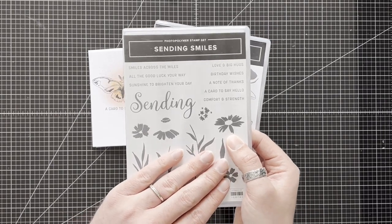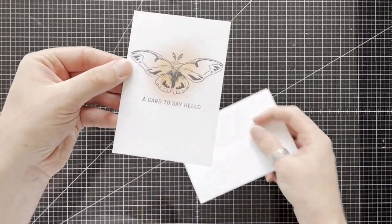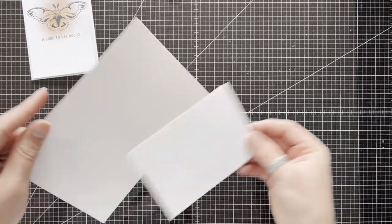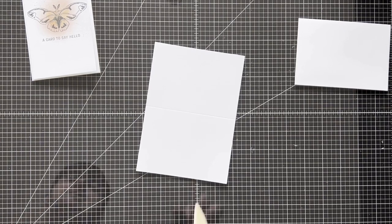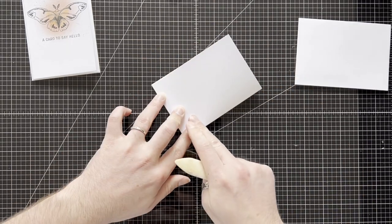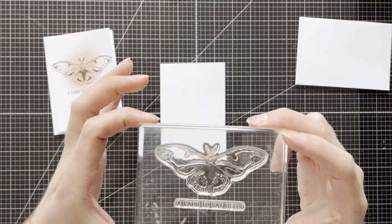The other stamp set is a pre-existing one called Sending Smiles — it's a favourite and I've just grabbed the skinny sentiment. I'm using the basic white note cards and envelopes, which give you this cute little size card and a coordinating envelope, so I was able to do these very quickly. These cards come pre-scored — just be careful with the score line because it can be slightly off, so go over it carefully or it could be a little bit wonky.